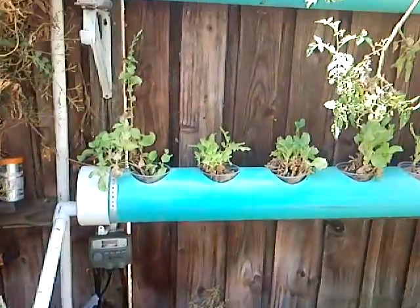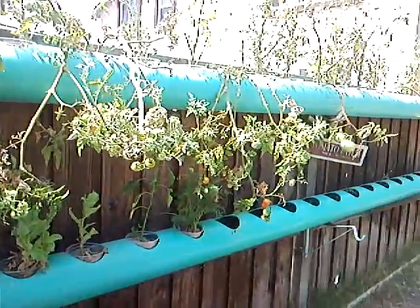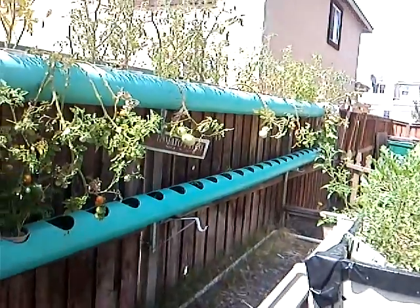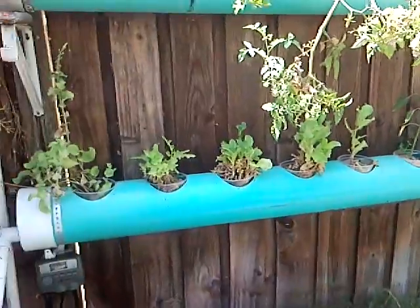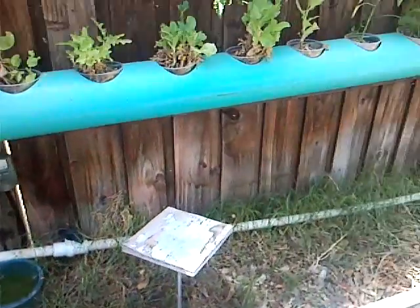I'm working on two different systems. I got stuff growing in the pipes — six-inch pipes, 20 feet long, all the way down the end. The water falls down to the next one, all the way back, and then goes back to the fish tank. Then I have my line split right here, and I control the flow with that ball valve right there.